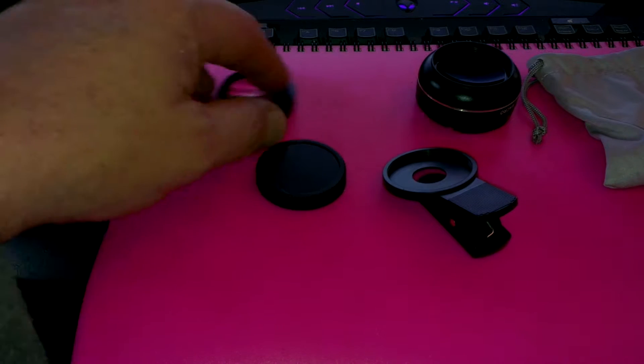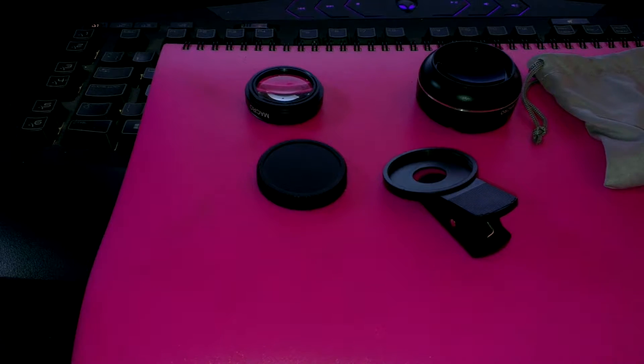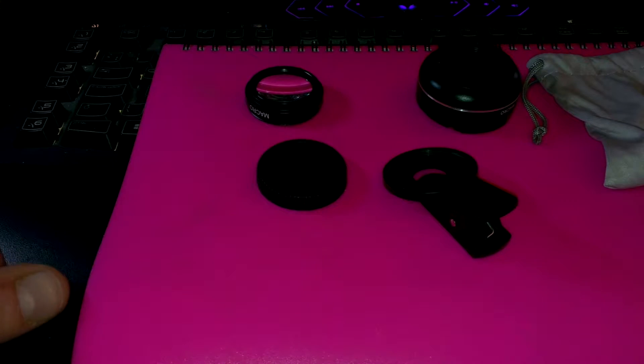Hi folks, I'm Darren from Thomson Reviews. Today we're looking at the V2-in-1 clip-on super wide angle lens, sold by VicTech and supplied by Amazon.